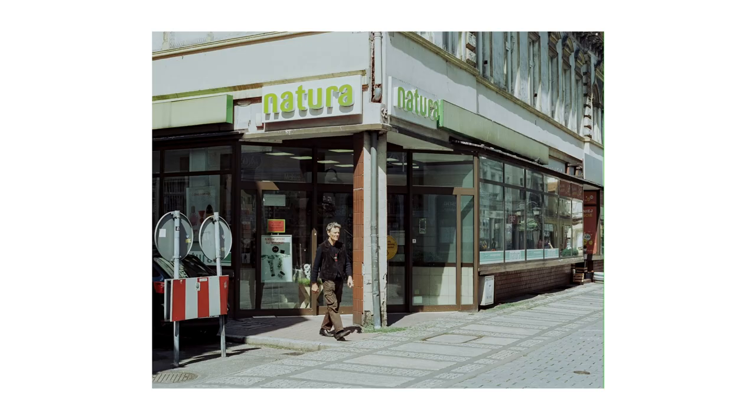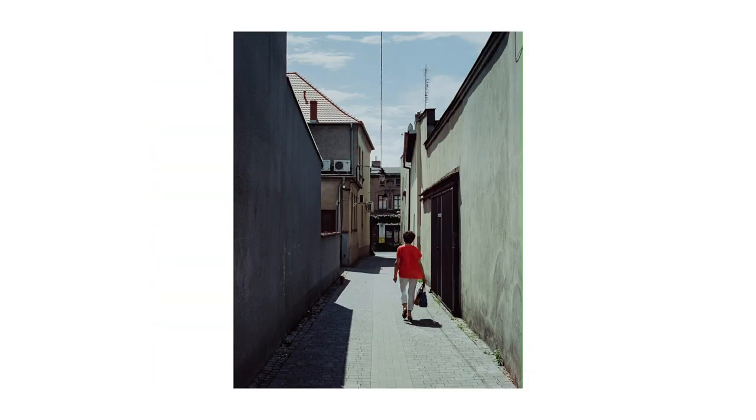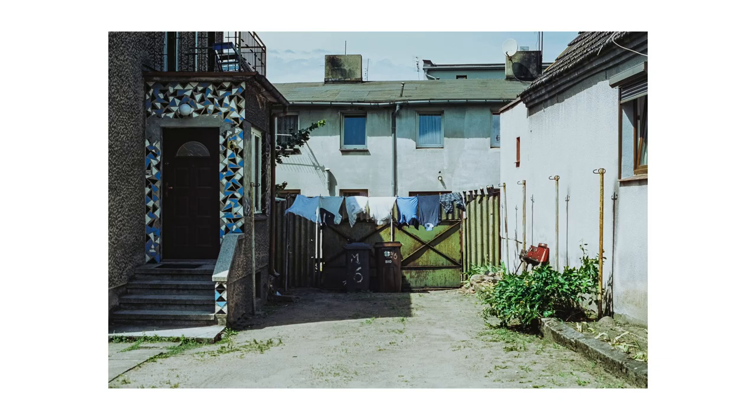And that's the end of the roll and the video. Thank you so much for watching — I truly appreciate it. Overall, I'm pretty satisfied with the photos I've taken. I think it's due to the change of scenery.